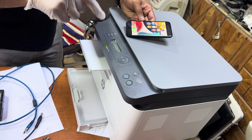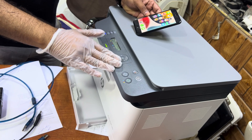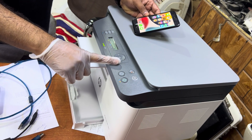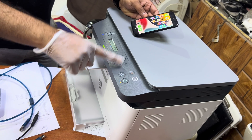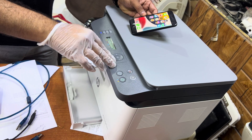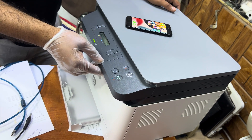First of all, this printer has two methods to connect via Wi-Fi. The first method is called Wi-Fi Direct, and the second method is called connection with a router. In this video we will learn how to enable Wi-Fi Direct and how to set up your smartphone with this printer.